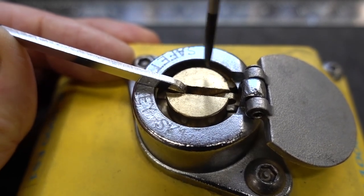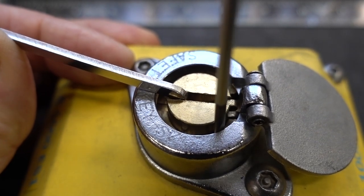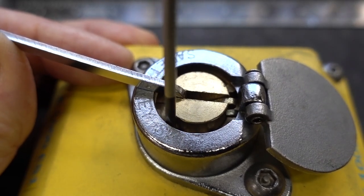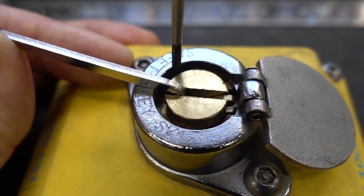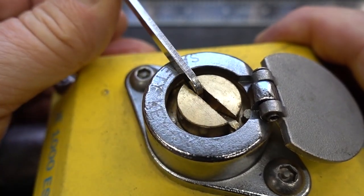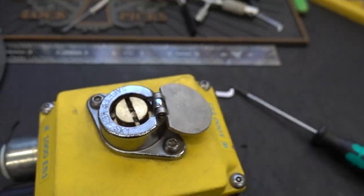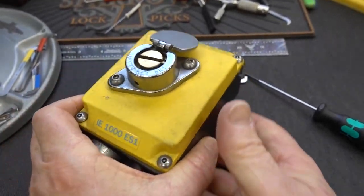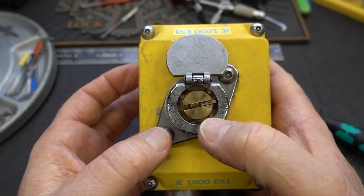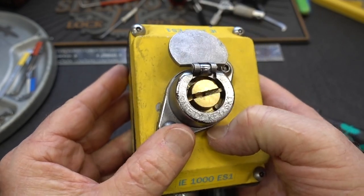It really takes a lot of pressure — these pins have a very strong spring on them. And there we go! I'm almost bending my tension wrench getting this thing picked. The IE-1000. I'm not going to rotate it all the way because the pins will pop up and I'd have to re-pick it. But that's how you pick this one.